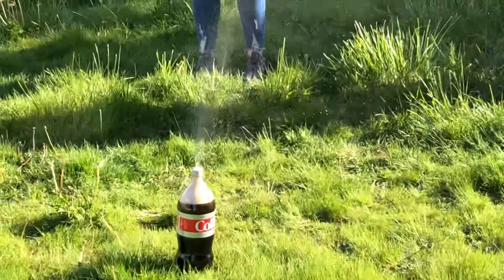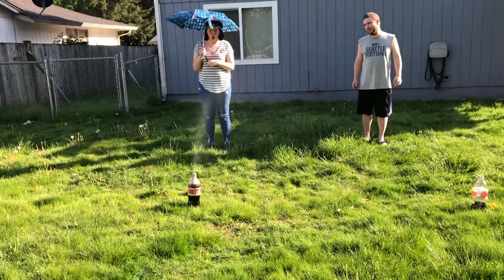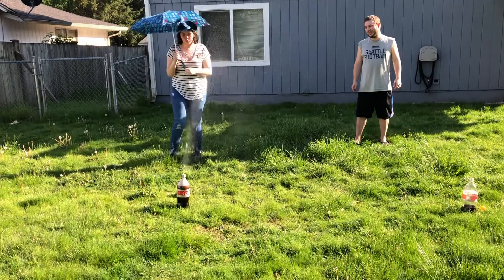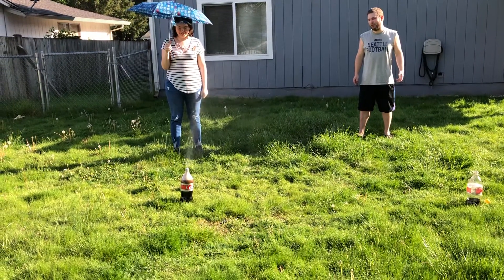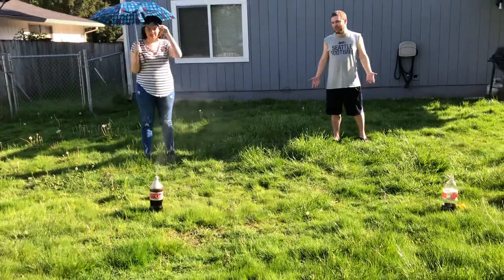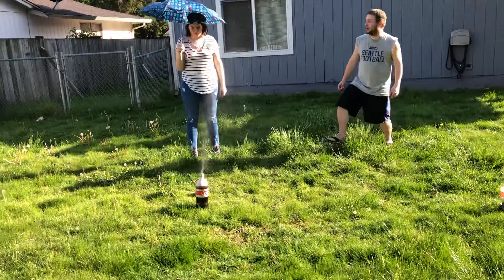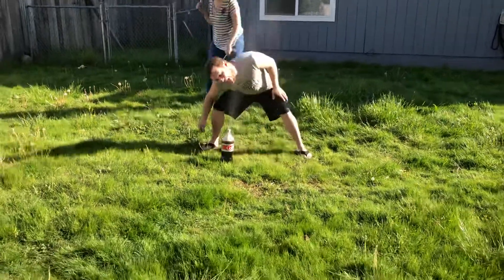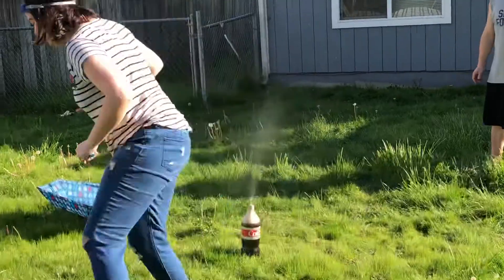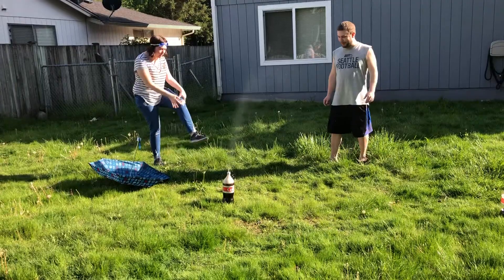I feel like it's gonna shoot because it's building up the pressure. Well, if you ever need a Diet Coke sprinkler, that's different. I really thought that thing was gonna be like boom. There's just enough in there to let out literally a pinhole — that's all it needs. It's not bad, it's not like it got me soaking wet.